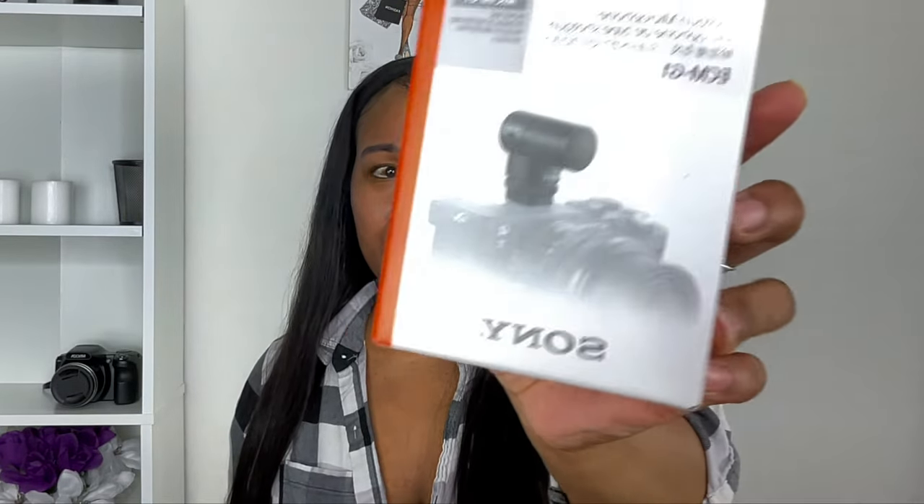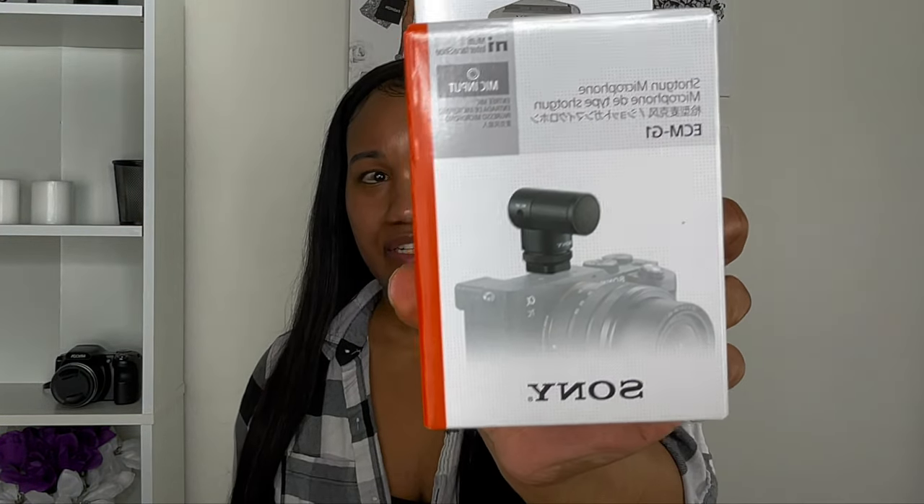And then I got the Sony shotgun microphone. I hope I haven't been going too fast without really showing it. So I got the shotgun microphone, and one of them has a windscreen in it as well.